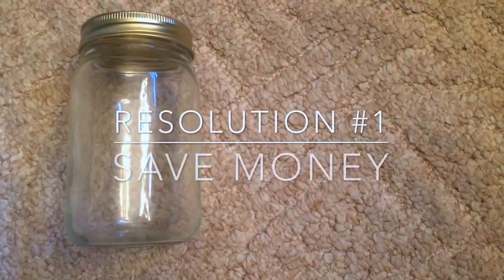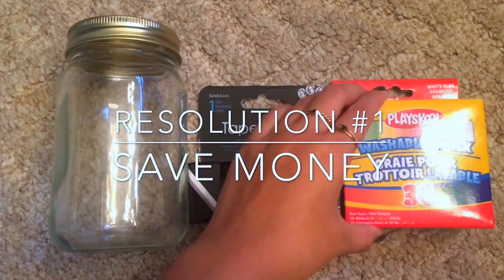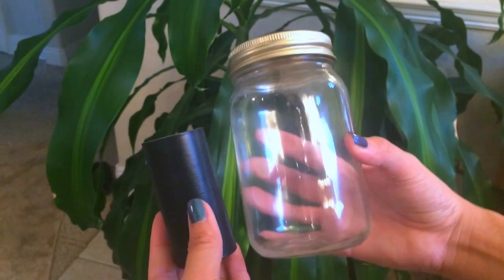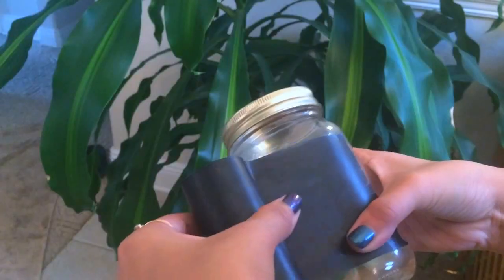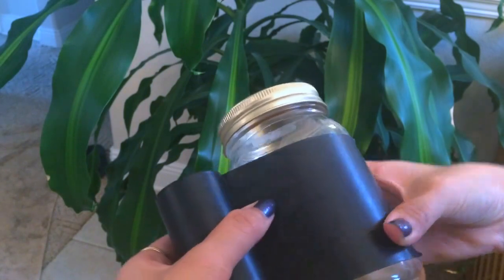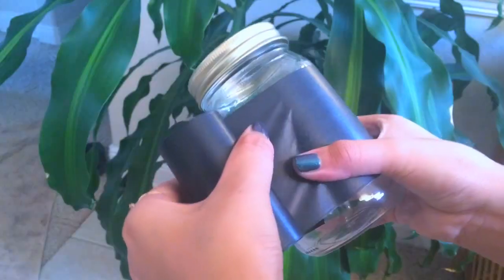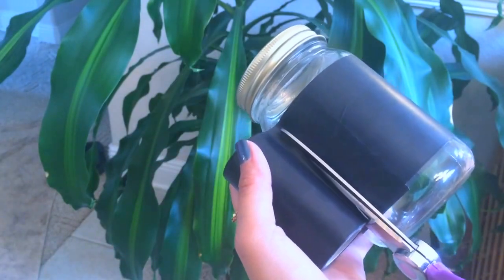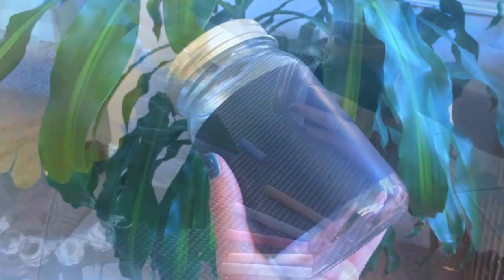Let's get into it! For this first DIY project, you'll need a jar, some chalkboard tape, and some chalk. Starting off with your jar and your chalkboard tape, you're going to place your chalkboard tape right onto the jar. Keep it on the roll so that it's smooth and smooth out all the air bubbles. Then make sure to cut it straight after you've wrapped it all the way around the jar — and this is what it should look like.